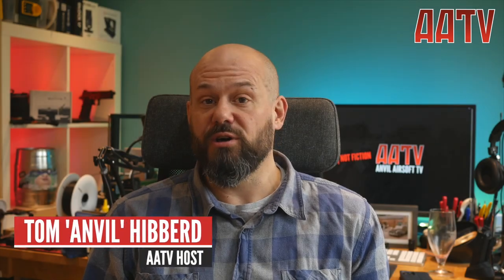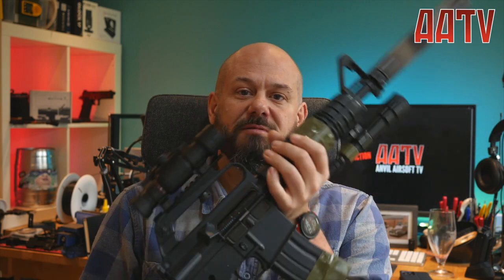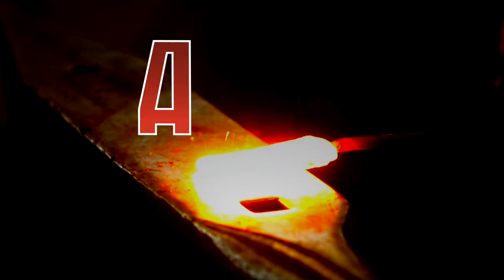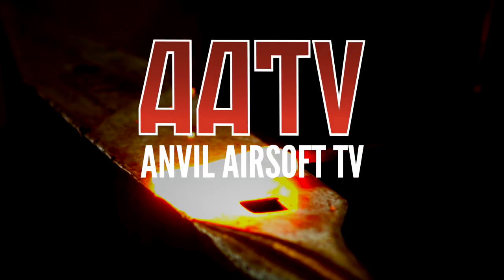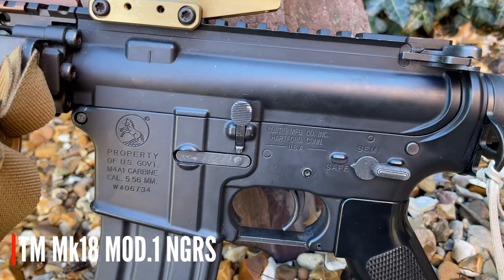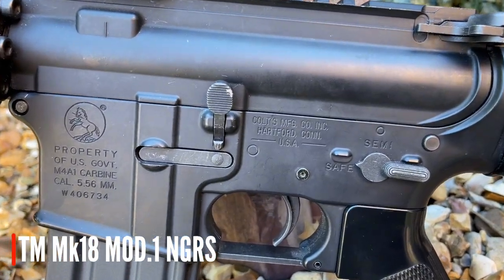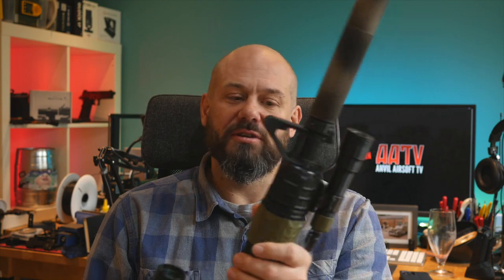Welcome back to AATV. I'm your host Tom Anvil-Hibbard and today we're going to talk all about my retro Delta CAR-15. We've previously gone over my Tokyo Marui Mark 18 Mod 1 and to continue the series I'm going to talk more about some of the airsoft rifles that I actually use, this being one of them.